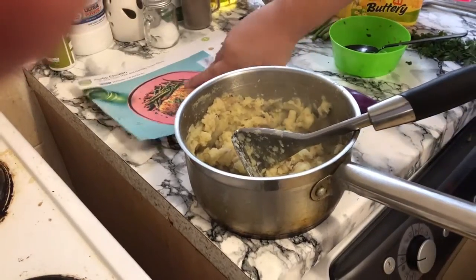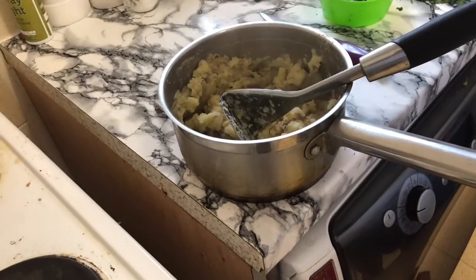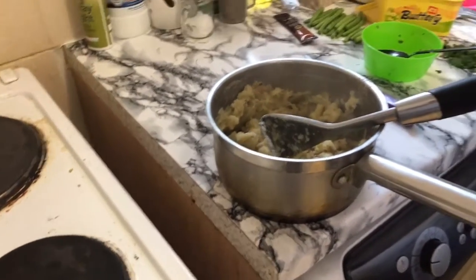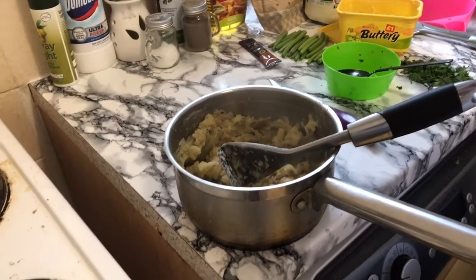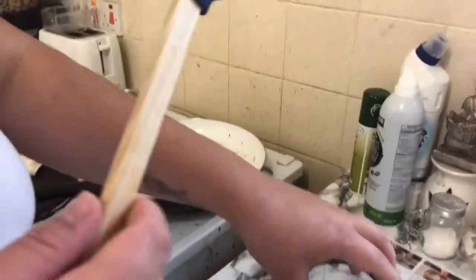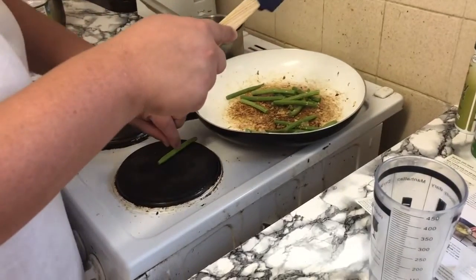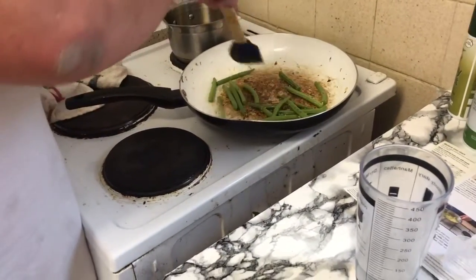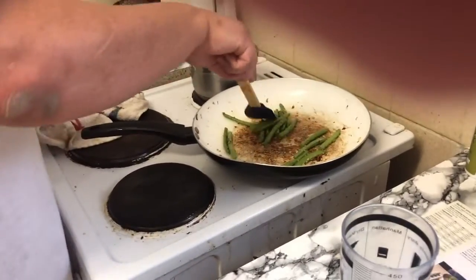So the potatoes are done. We just got to cook the green beans. It says heat a drizzle of oil in your now-empty frying pan, green beans for two minutes, add garlic and season with salt. Add water? Water? Okay. Right, I'm now prepping the green beans. I've got my water, I've got them in the pan.